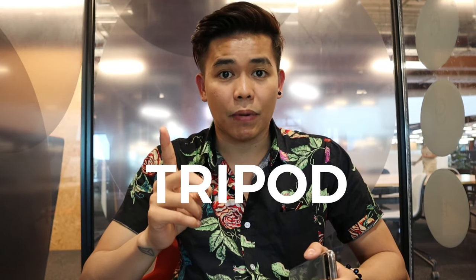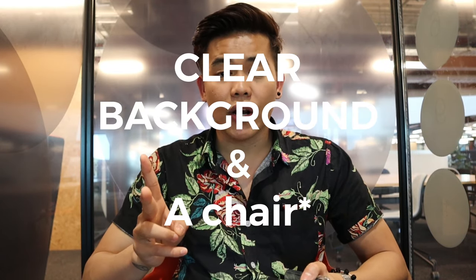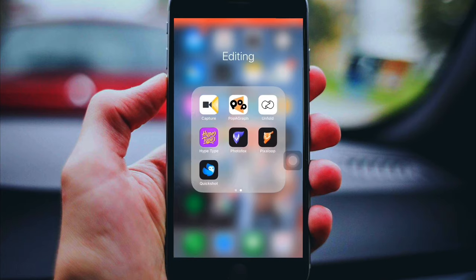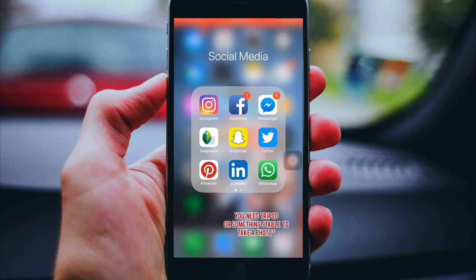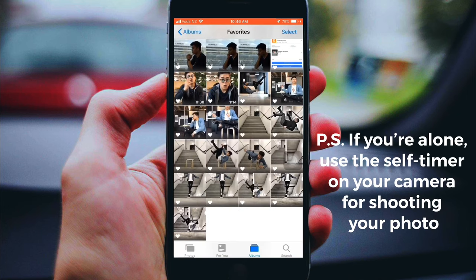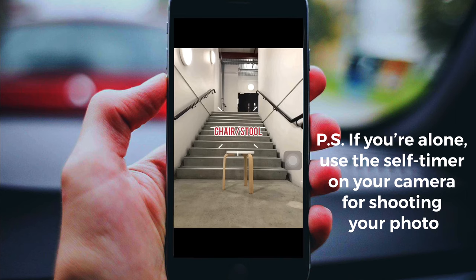Okay, let's get started. Number one: you need is a tripod. Number two: a clear background. Number three: an app which is called Photo Fox — you can just download it. The apps we need are Photo Fox and also Snapseed. First you need a background with nothing on it — a clear background.